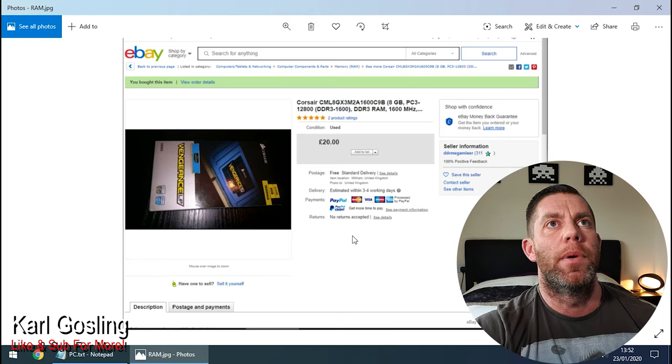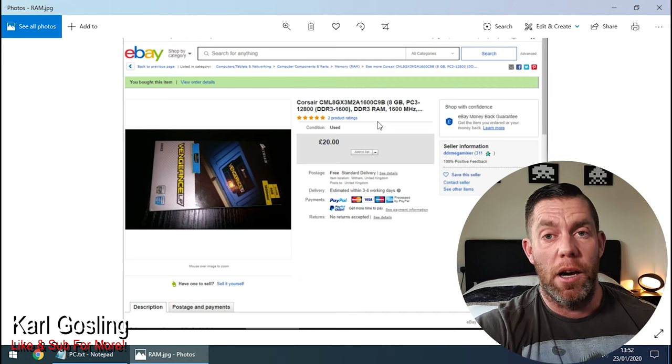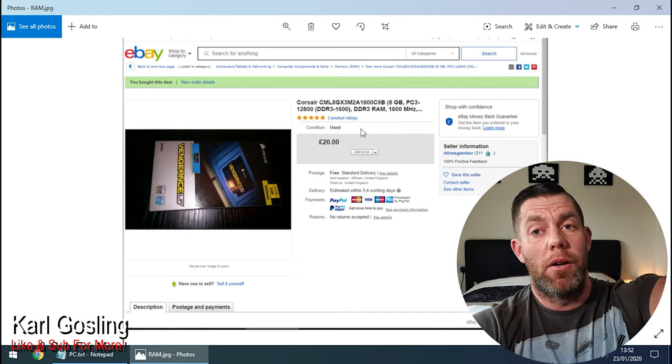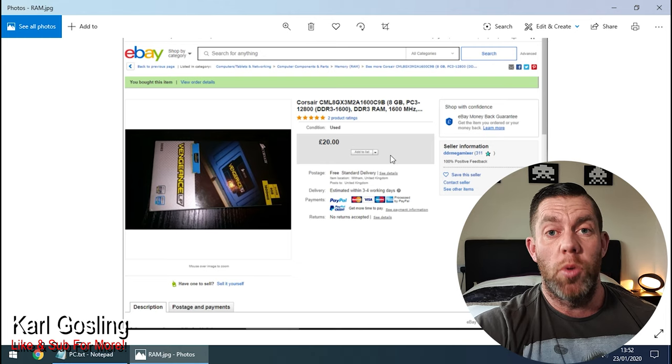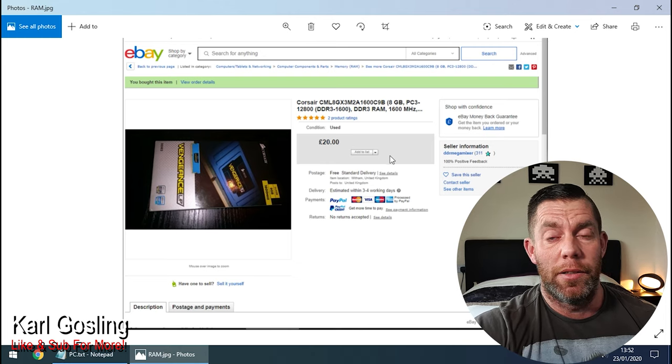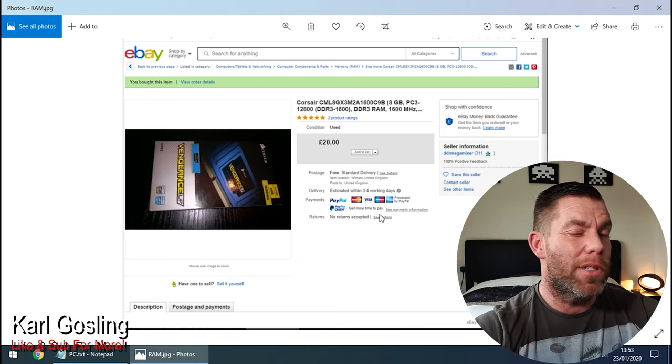Next is the Corsair Vengeance RAM. I bought 8 gig, which is the most the motherboard will take — DDR3 running at 1600MHz. Still in its box, never even used, and the description said £20 delivered. It's just crazy, but this is the price of old technology now.